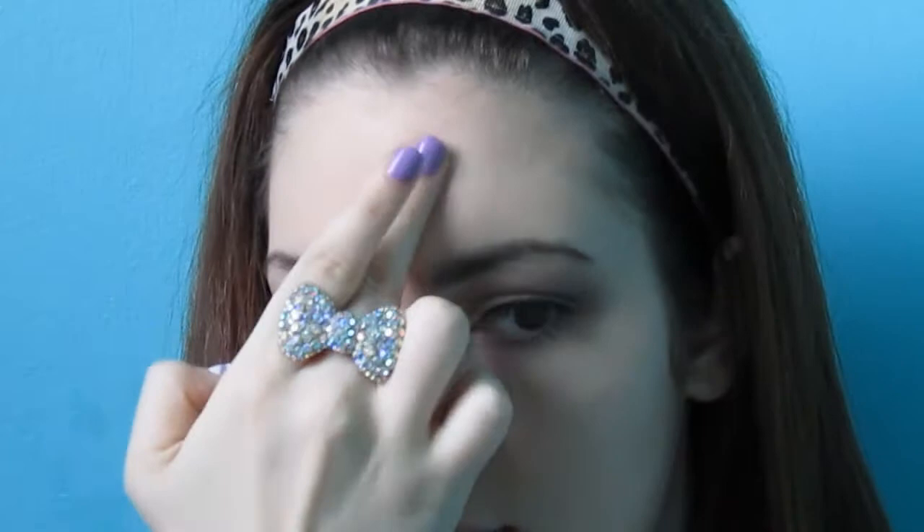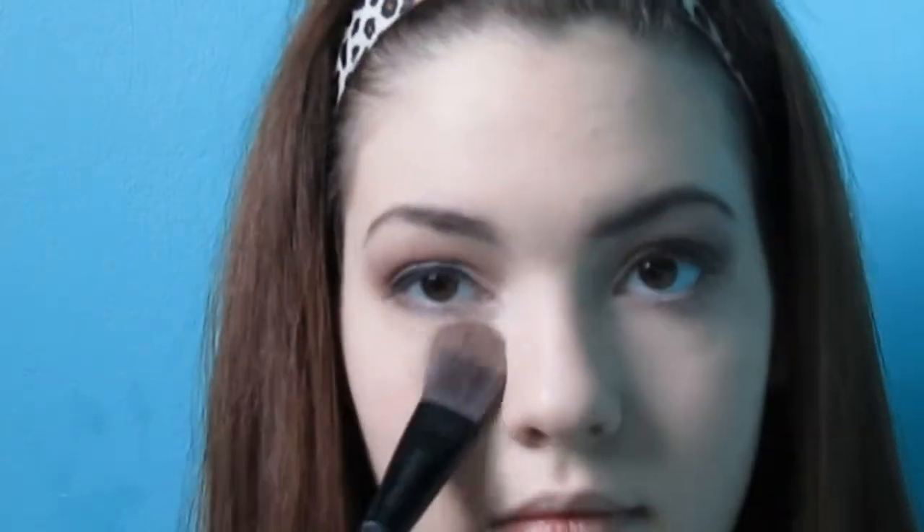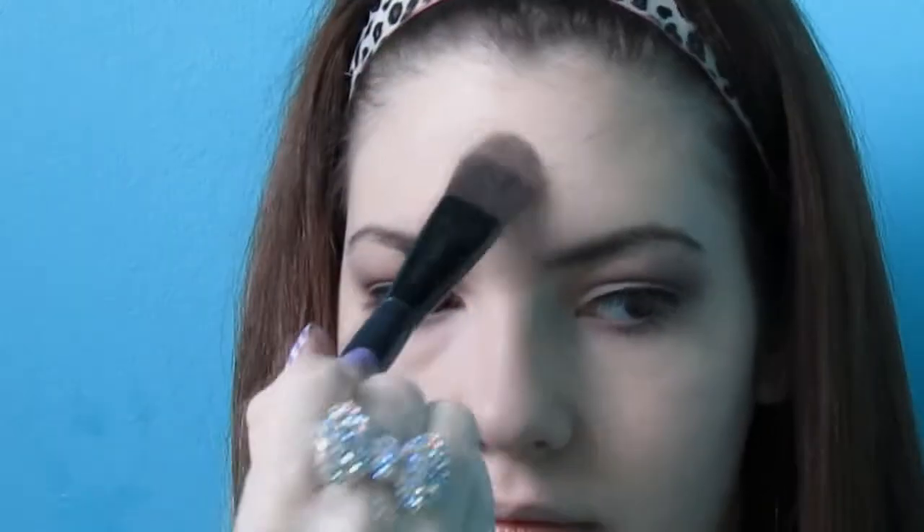Next, I'm just using the Boing Concealer by Benefit and I'm going to conceal any blemishes, the redness by my nose, and my under eye circles. Next, I'm using powder with a foundation brush to set all the concealer. The reason I'm using a foundation brush is because it's really dense, picks up a lot of product, and pushes it into your skin very nicely.